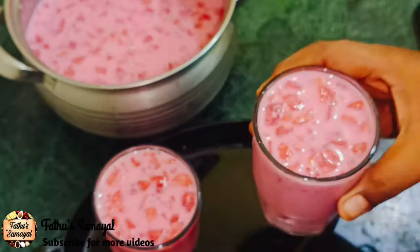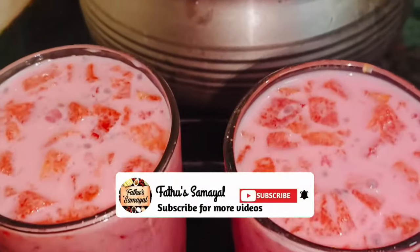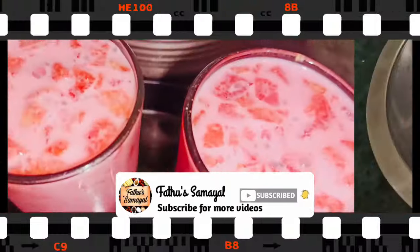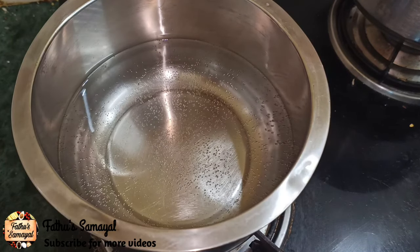It's very crunchy. If you try this, subscribe to our channel. First, let's add a little bit of water. Let's start the recipe.